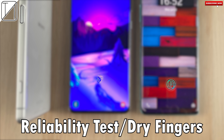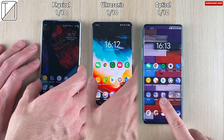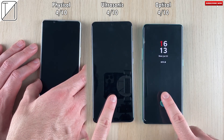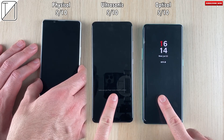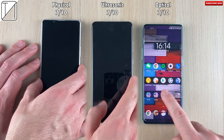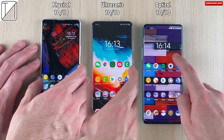Now we're going to test reliability with regular room-temperature fingers — 10 tries to see which one can do all 10 perfectly without missing a beat. Sometimes you put your finger on a fingerprint sensor and it won't register, but all three — physical, ultrasonic, and optical — get 10 out of 10. No problems there.